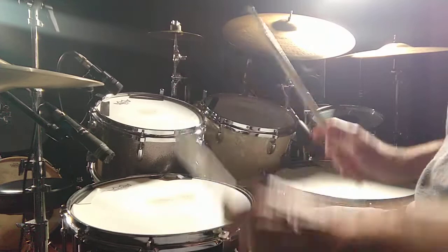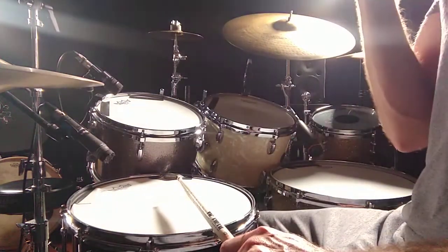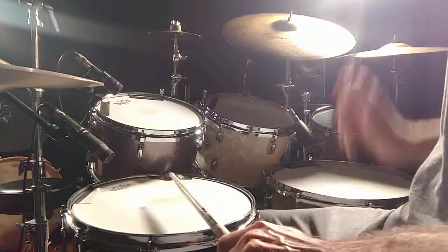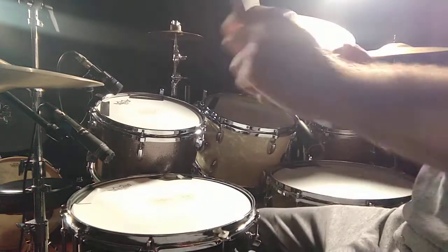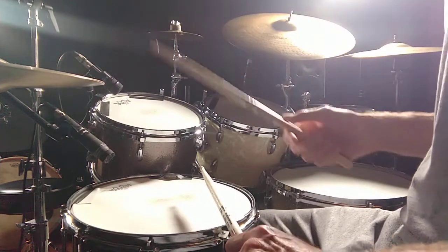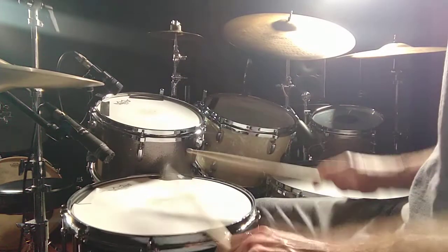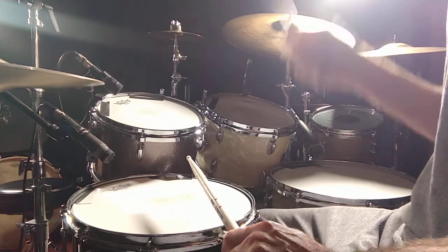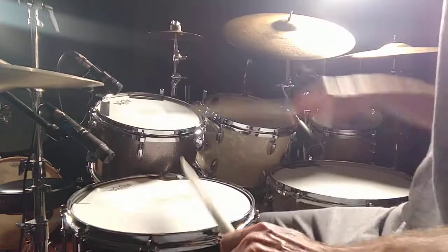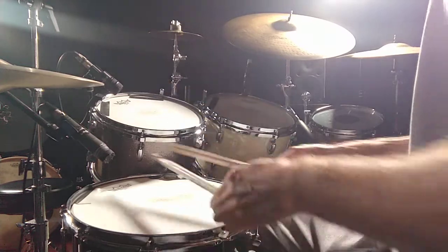I'll play it a little faster now with the beat before it: one and two and three and, two and three and one. Up to speed one more time: one and two and three and — and it goes back to the beat like that.